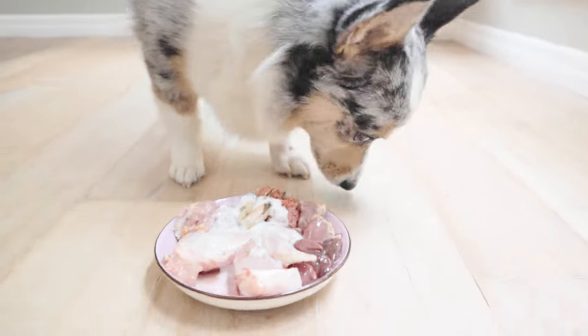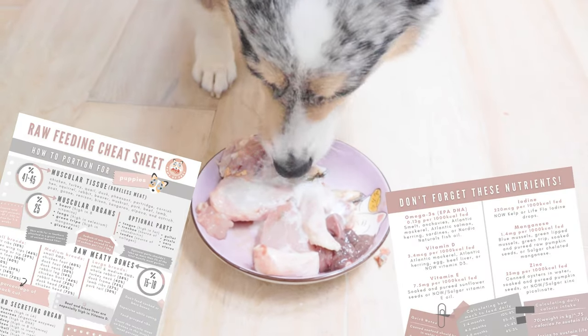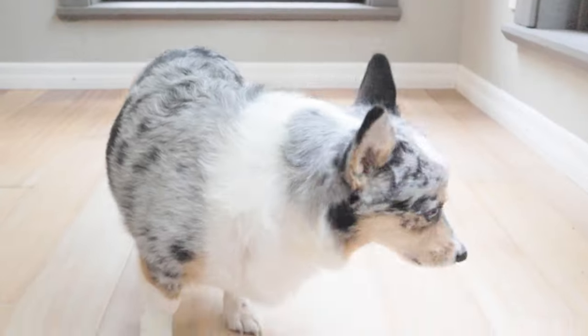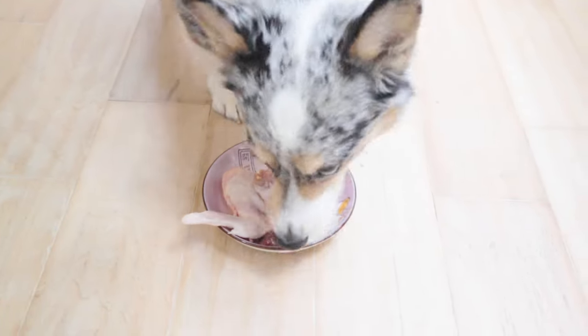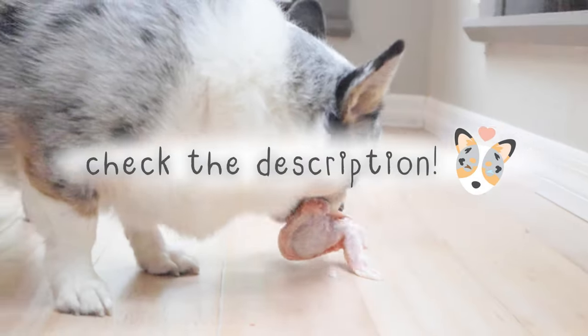If you're wondering how to make a balanced meal like this, I do have a free cheat sheet on our website that goes over everything that I'm feeding in this video, as well as the nutrients dogs need in their diet. This will be a great tool to reference when meal prepping yourself. The link will be in the description.